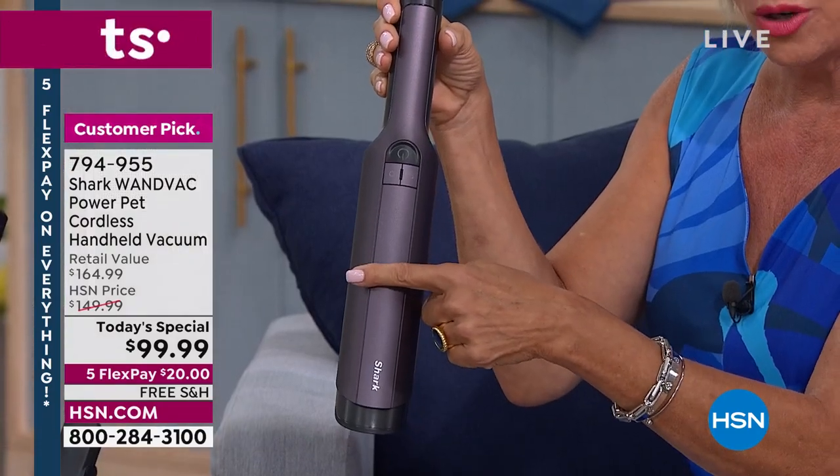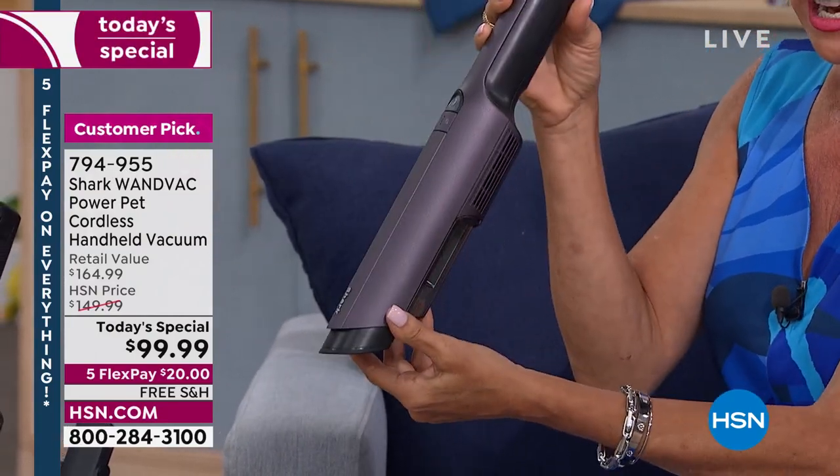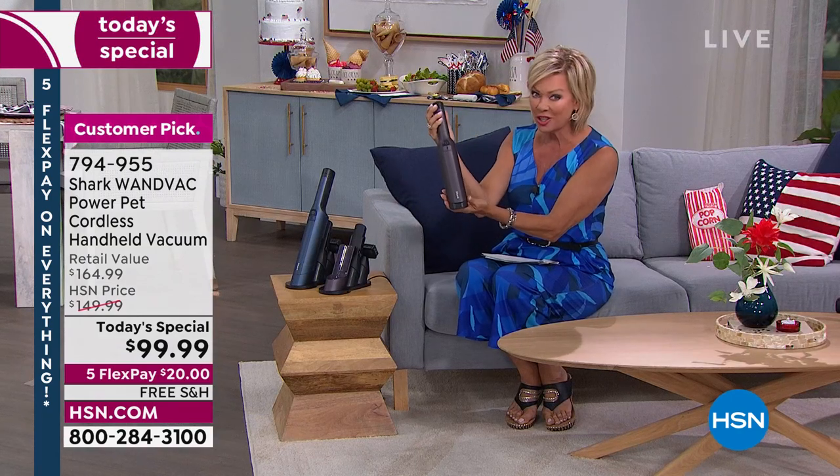You can see our normal pricing on these is $150. To do these at under $100 today with free shipping and five flex is unheard of, but you've got a chance to do it.